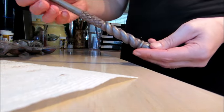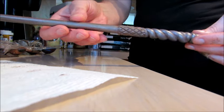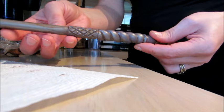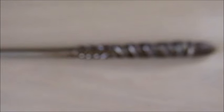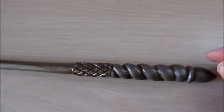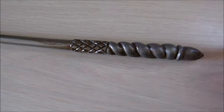Now it still has its silvery glow, but it also has a little bit of a wood tone to it. I'm not sure if the camera's capturing that, but it does — now it looks like it might have once come from wood. This is my finished job of Jennie's wand.